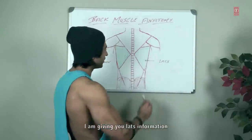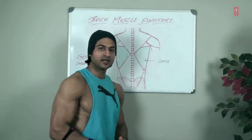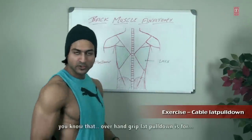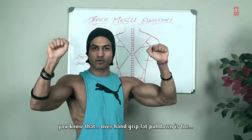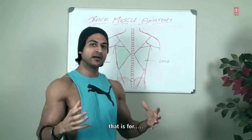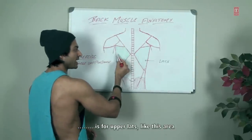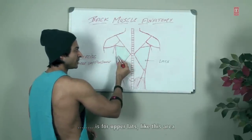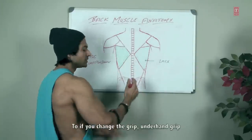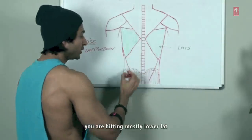I'm giving you lats information and I will show you a lats exercise. I have a video shoot for you — a new exercise: cable lat pulldown. With an overhand grip, when your lats pull down, you are hitting more upper lats in this area, along with rhomboids and definitely upper back as well. If you change to an underhand grip, you are hitting mostly lower lats.